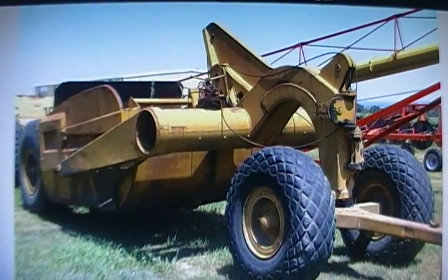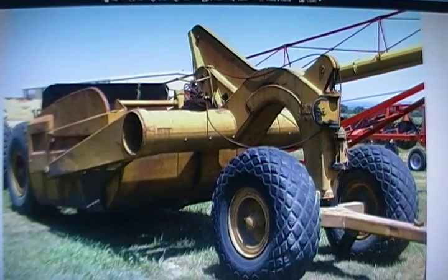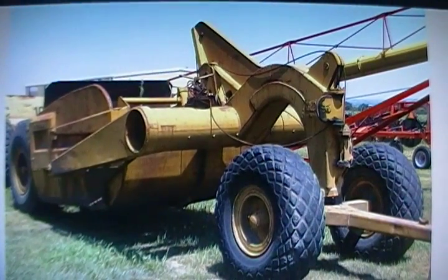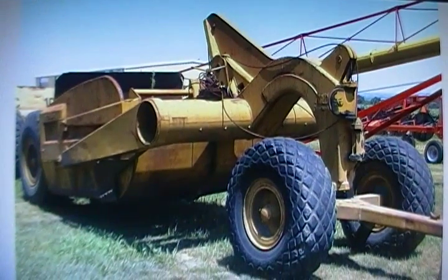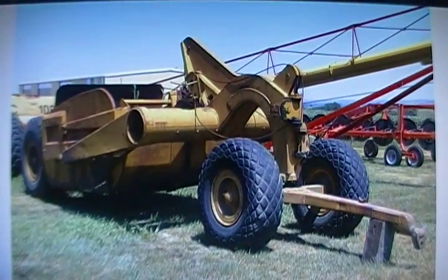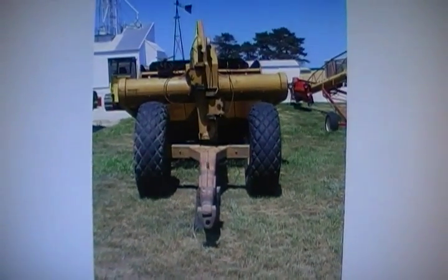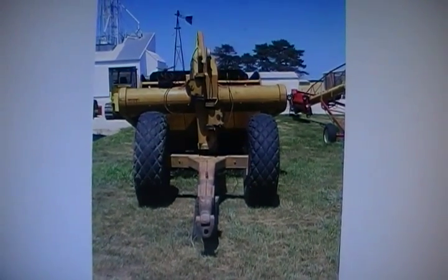I'm going to show you a bunch of pictures of the scraper — before and after pictures — and we're going to take a look at how to convert one of these scrapers to hydraulic. I'll have additional videos soon of welding and various other things during the conversion.